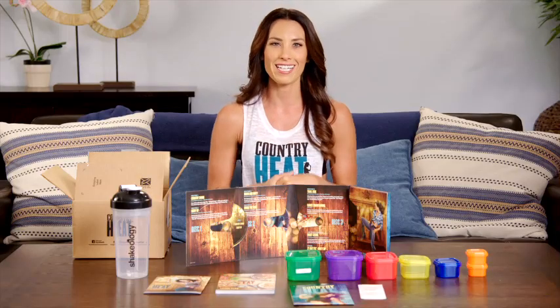You're going to have an amazing time dancing and eating well for 30 days. And here's the coolest part — if for whatever reason you don't get the results you want or you decide Country Heat just isn't for you, you have the 30-day money-back guarantee. At the end of 30 days, if you're not happy, you can send it back and get your money back. But I promise you're not going to need it because you're going to have the best time and see amazing results.